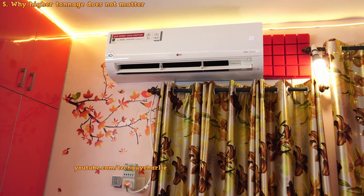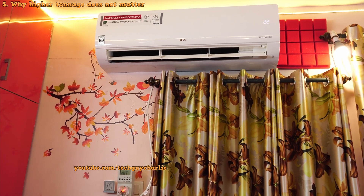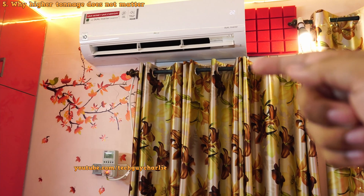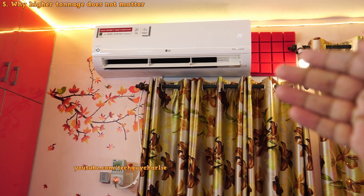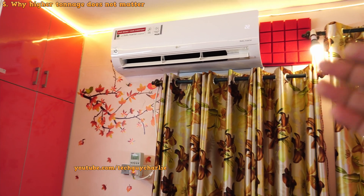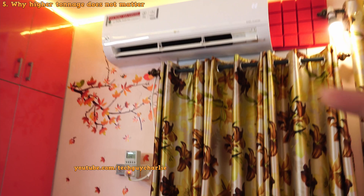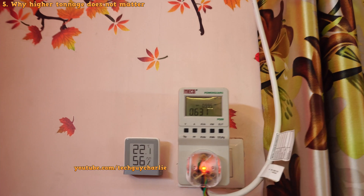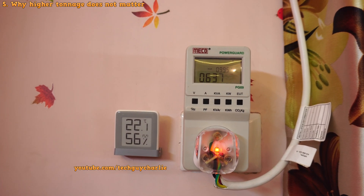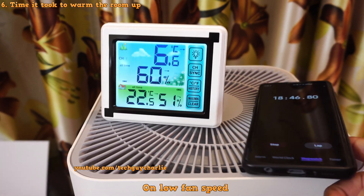Inverter air conditioners are basically variable tonnage air conditioners, meaning they will adjust the amount of cooling or heat needed depending on factors like the weather outside and the temperature you set on the indoor unit. So this two ton unit can also run as a 1.5 ton, 1 ton, and go as low as 0.75 tons. Right now it is running as a 0.75 ton unit. The power consumption is now down to 630 watts because the room has warmed up to the set temperature, and it took about 18 minutes to warm the room up from about 16 to 22 degrees Celsius.